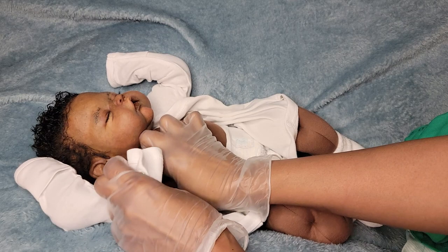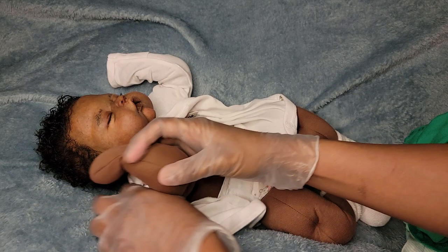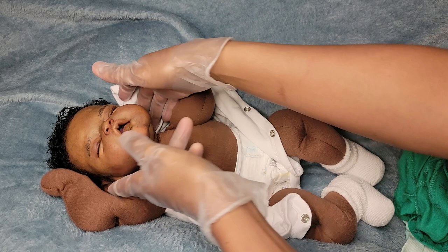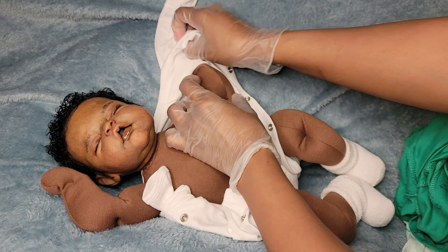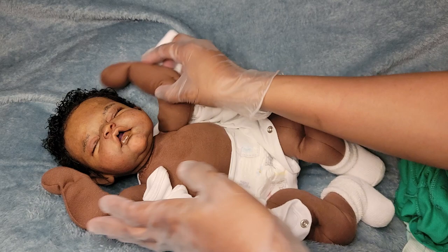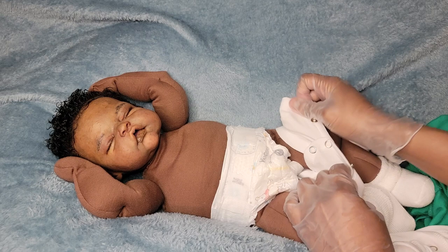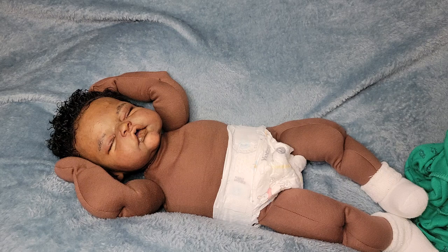I've just been doing a lot of studying. I'm excited to paint this new kit — I'm going to try to go with a lighter skin tone, that's really what I want to do. I haven't really done a lighter skin tone; I always do like a brown, which is my skin tone. But I'm going to attempt a lighter skin tone. When I saw this baby I was like, I'm going to do a light one.